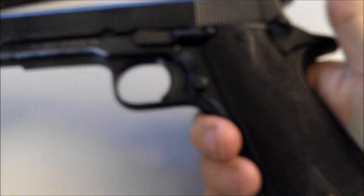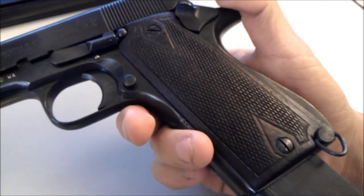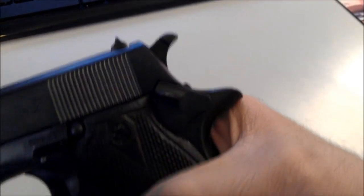You have your typical .45 controls. You got your magazine release right there — comes out with ease. You got your standard hand grips, and I think these can actually change out with .45 hand grips, any type of 1911 or 1911 A1 hand grips. Back here we have a safety — that's on fire, and that's safe mode.